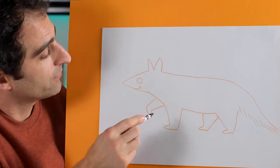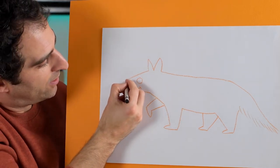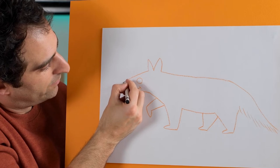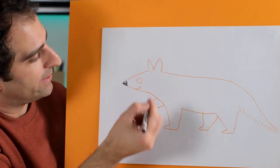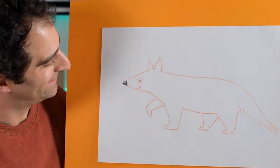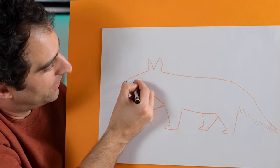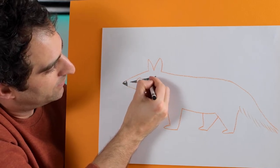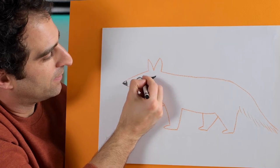Now I'll switch to a black crayon and draw a line there. I'll leave part of the nose white and colour the rest in black, but I'll leave a little shiny spot at the top. And I can draw in a little circle in the eye like that. He's looking great so far. The numbat has a black band that goes across its eye, so we'll draw that in here and it goes around the eye.